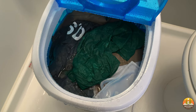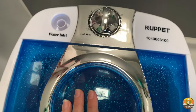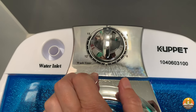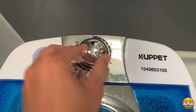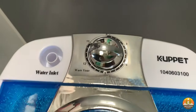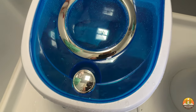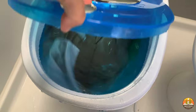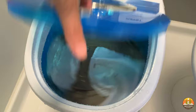When you turn it on, it's a simple knob — you choose how many minutes you want it to wash. We are going to choose 15 minutes. You can hear it cycling: it kind of spins and then stops, and it'll keep doing that for 15 minutes.